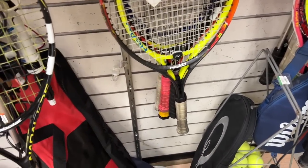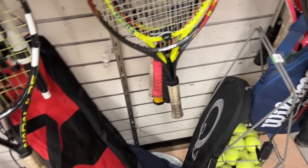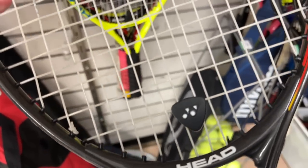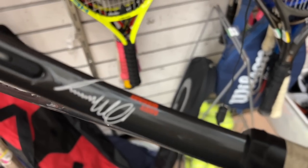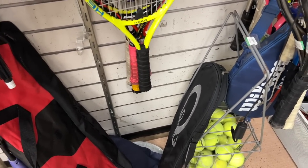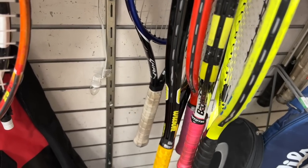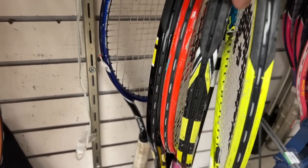That's not a Rafa - it's a Rafa Aluminum Junior 25. And that's not a Radical, it's a Junior. Andy Murray Special Edition with a Yonex dampener on it. Another Head Junior, Babolat Junior, another Head Junior, another Wilson Junior - it's like a sea of juniors in the back.